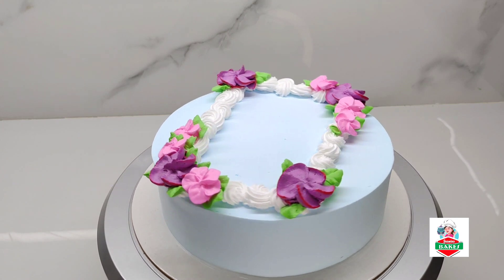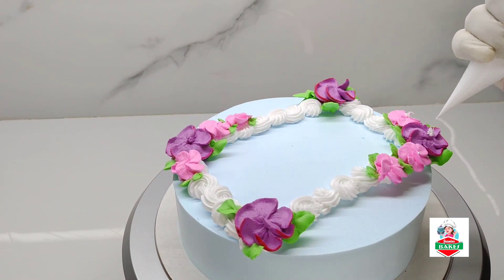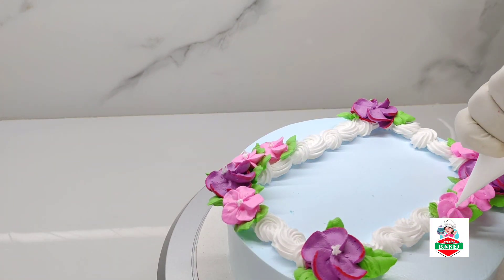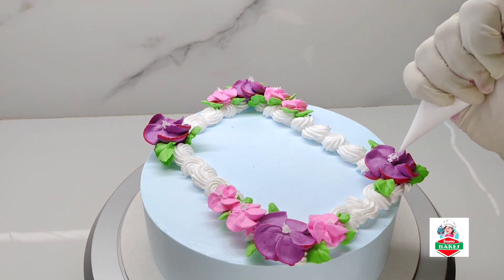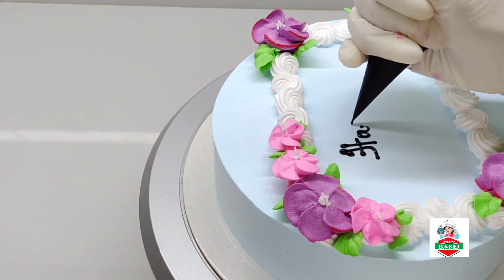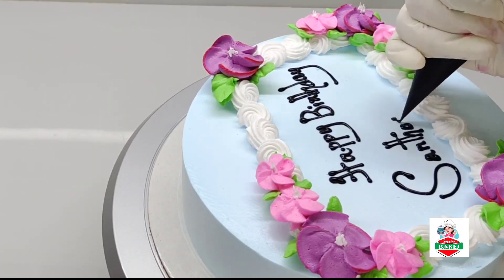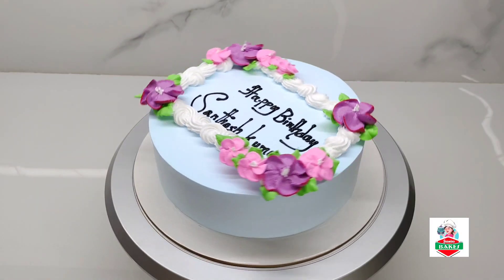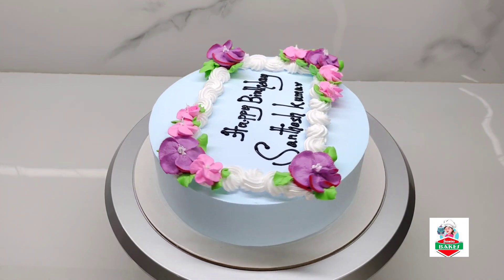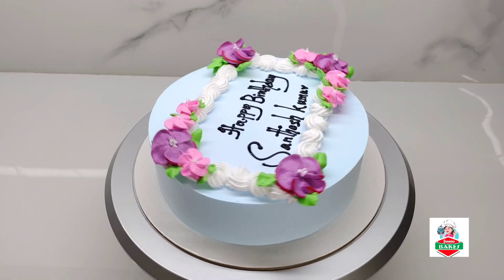Now we are going to use white cream in the center of the flower. If you want to press it, you will need to design it. Now we are going to add flowers. Now we are going to place the cake on the mat and make it in the center of the flower. Then we are going to press it.